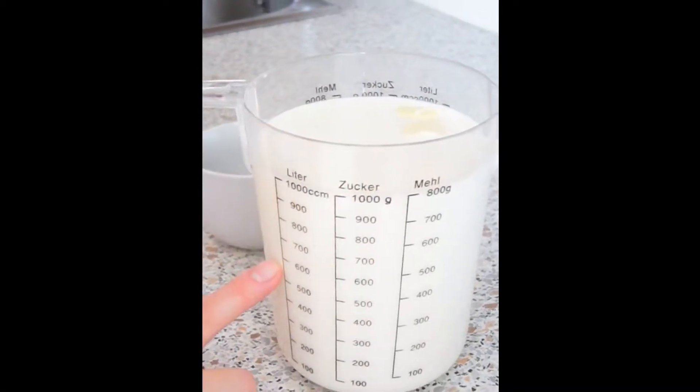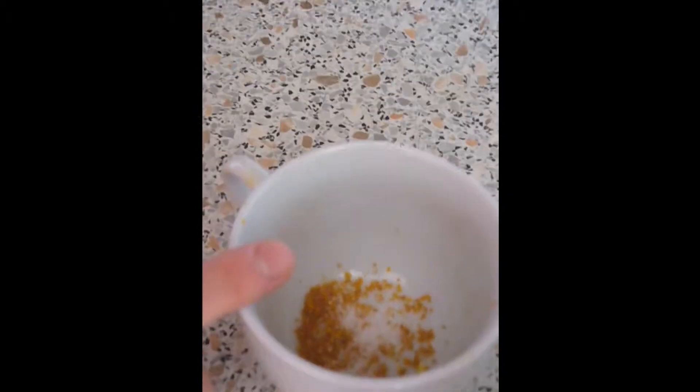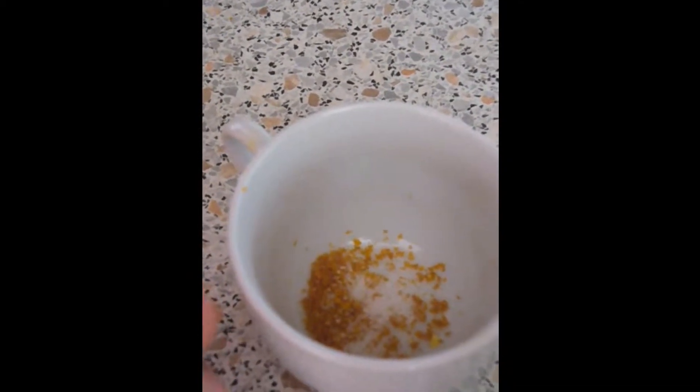We will need 1 liter of whole milk, 1 tablespoon of butter, some grated orange skin and lemon skin — but I don't have lemons, so I just use orange — and a pinch of salt, and 125 grams of semolina.